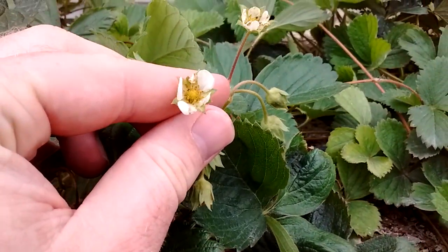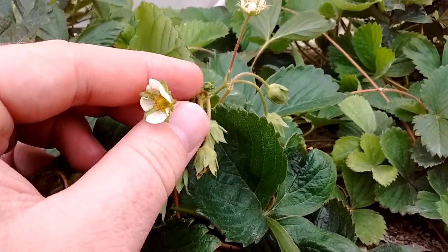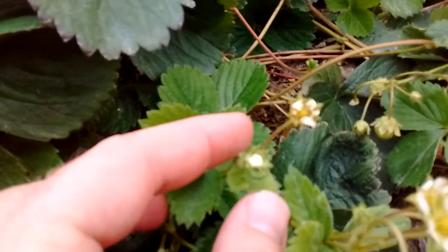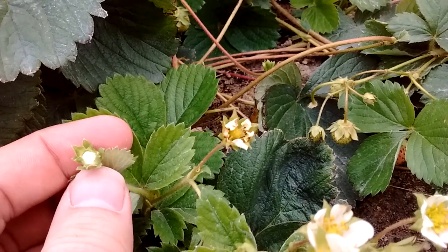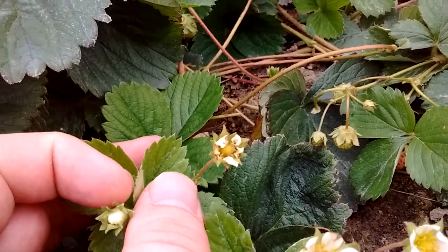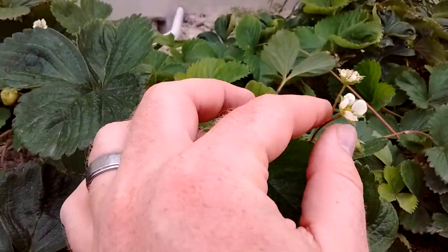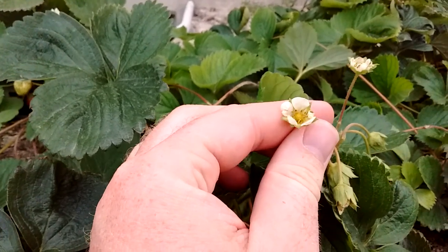Let me show you this one — this is the next stage. Check that out, that is a little flower and it's about to open up. Once it opens up it'll look like this one right here.